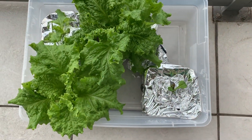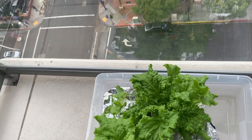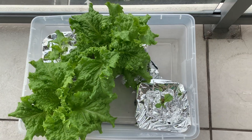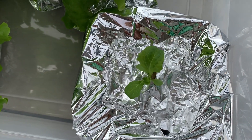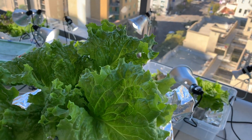During winter it's just fire and forget — I'll watch it grow but there's no need for any plant care. Only when it approaches mature size will I check its nutrient reservoir. Here's a mature plant ready for harvest.